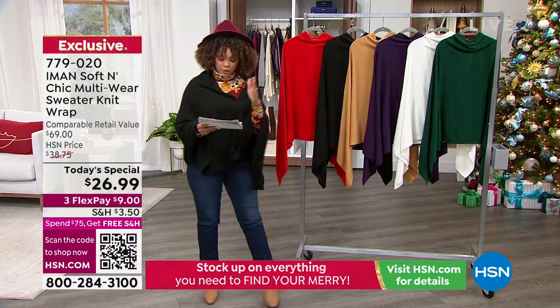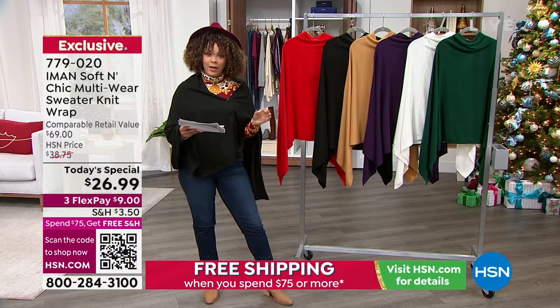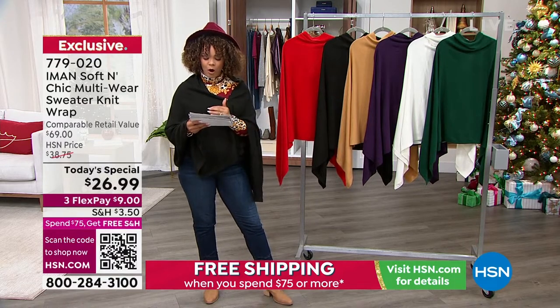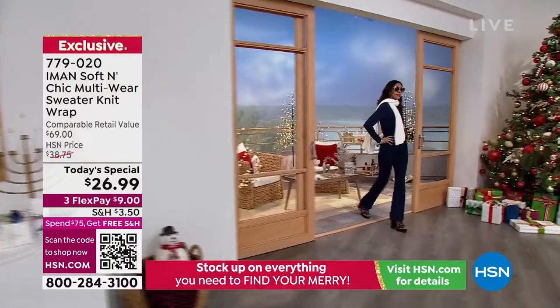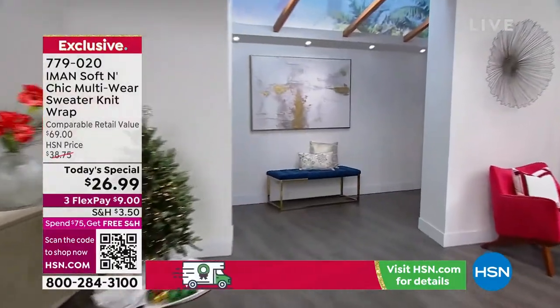779020 is the item number. Remember, just Missy or Plus size. Your Missy is 61 inches in length by 31. Your plus size goes up to 65 by 35, so a really generous amount of coverage.